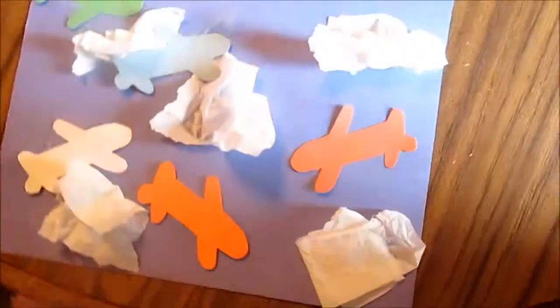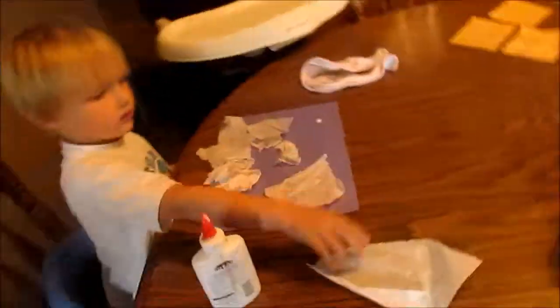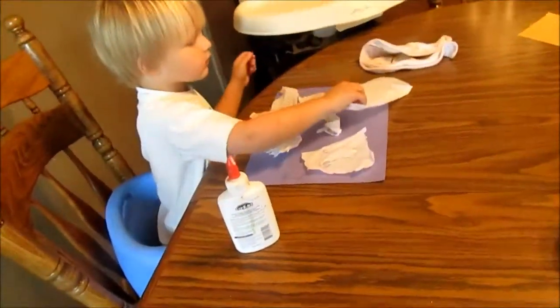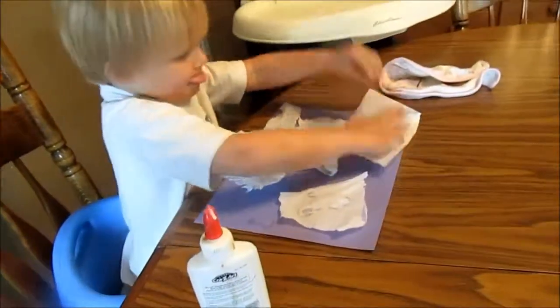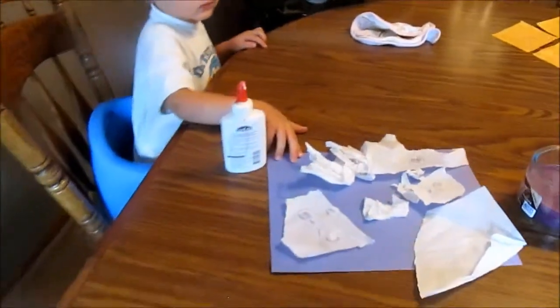Layla just finished gluing hers on — hers turned out really cute. Zane is pretty much doing his himself, so that's how he wants to do it. He didn't want to crinkle his tissue paper up much. Good job. You're ready for airplanes now.